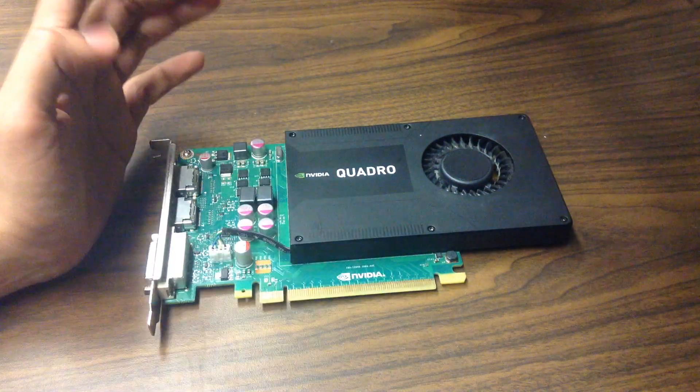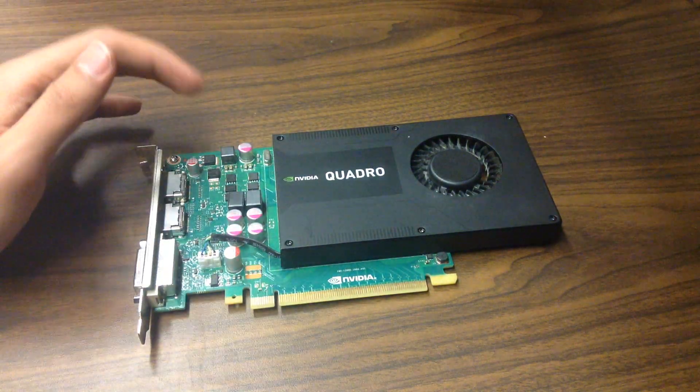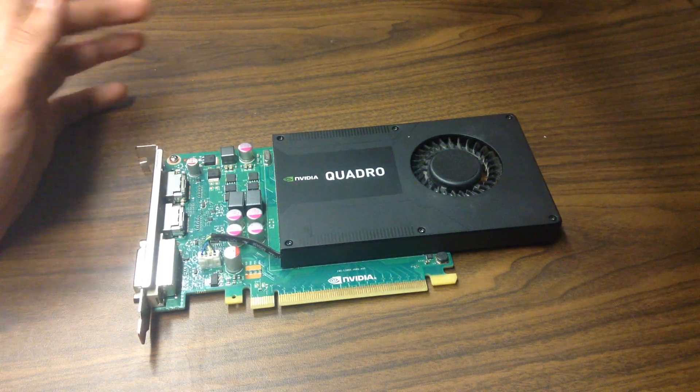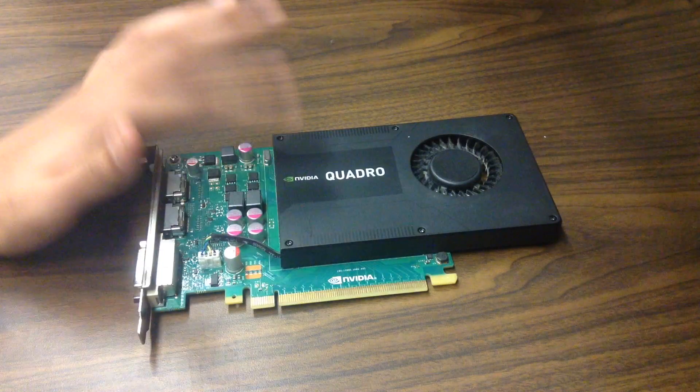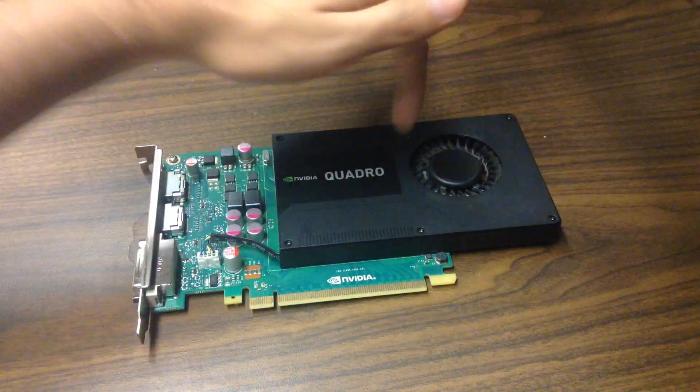I think one of the larger workstations was busted but its card was still good, so I picked up the card — it was just lying there. I asked the lady at the recycling center and she said yeah, go ahead and take it. I'll also be doing a refurbishment of this card, replacing the thermal paste and cleaning up the fan and heatsink.